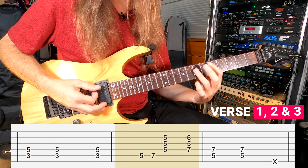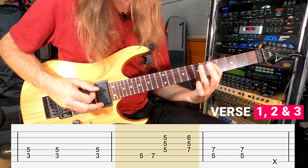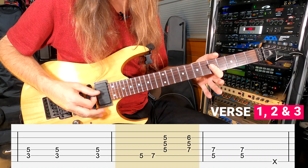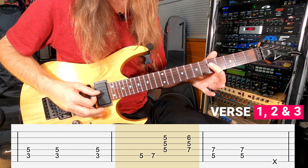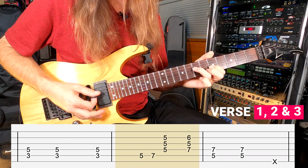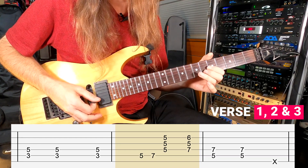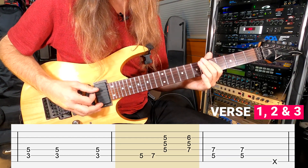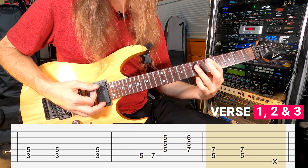Next measure comes up to the 5th fret on your A string, which is D and E — so it's going to be 5-7. You're going to play a chord starting at the 5th fret on your D string, G string, and B string, giving you G, C, and E. The next chord is going to be 7th fret, 5th fret, 6th fret. Next measure is going to be two D chords.